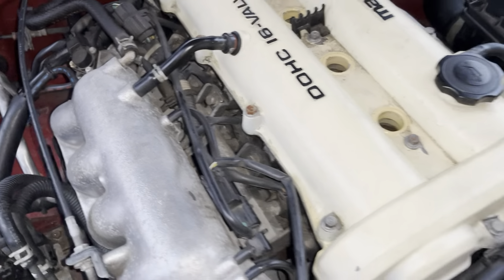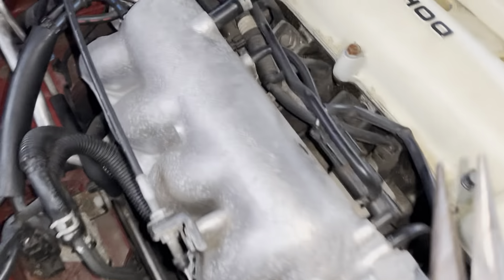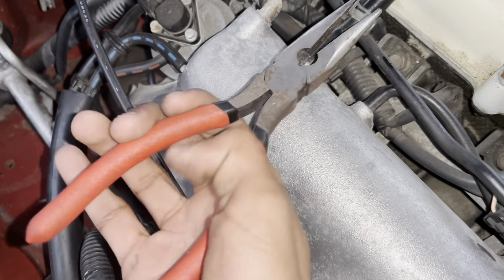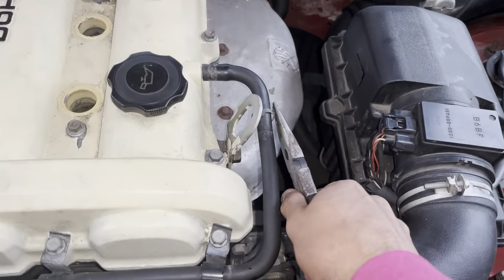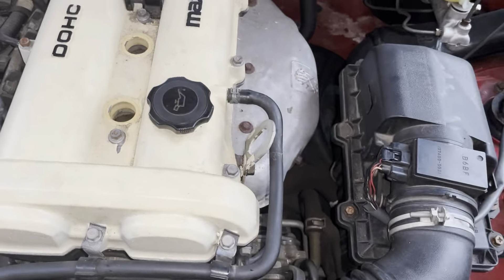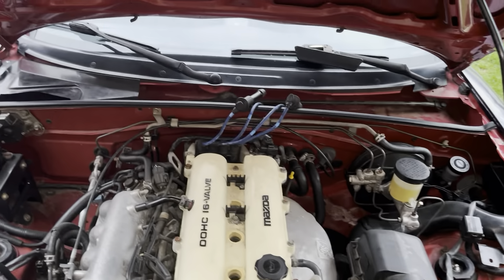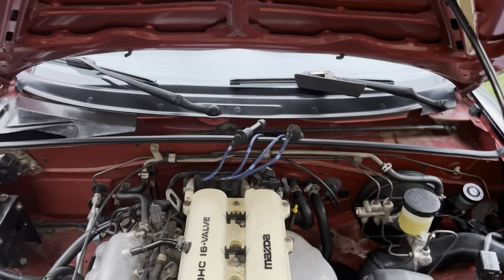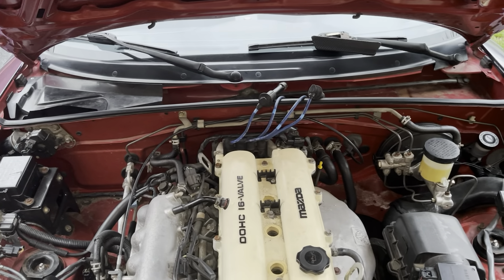I couldn't get that hose back on by hand, so take needle-nose pliers to squeeze the clamp back into place. And that's your valve cover changed with the gasket. All you have to do now is put your spark plugs in and then put your wires back in.